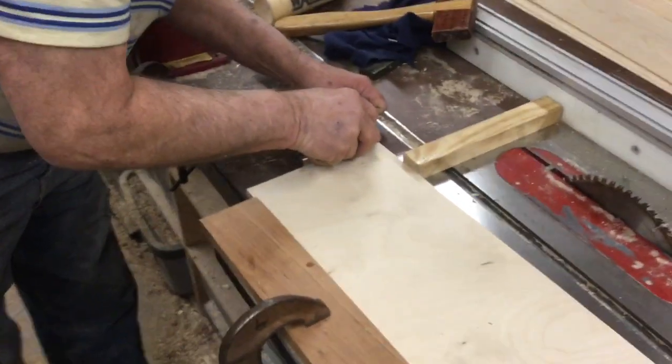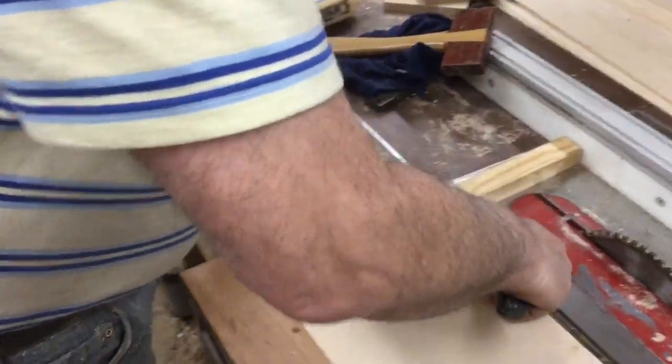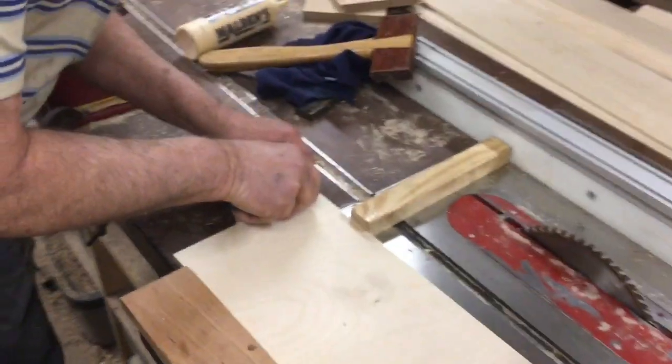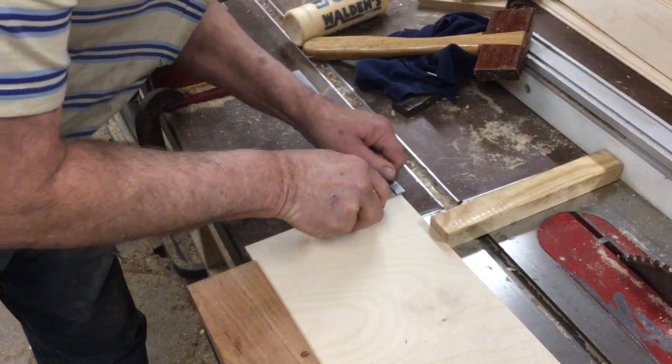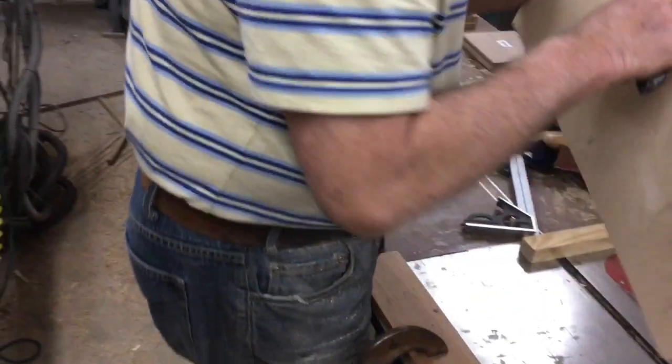What we're doing on these drawers is scoring them, which makes it a lot easier for the router bit to cut through. We're using plywood, so it's really important. We've got a jig set up here so that we're scoring each of the drawer sides with a knife line — just to cut through cleanly.